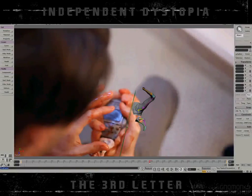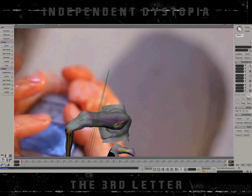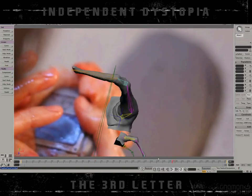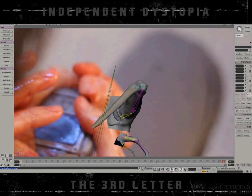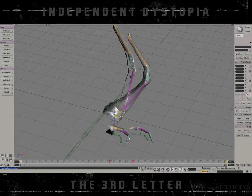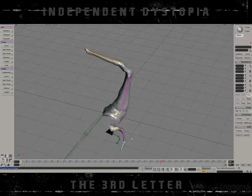Then in Softimage XSI I modeled and rigged the little fingers that were supposed to be moving for the creature. Animated it there. Here you can see a simple envelope — nothing really fancy, just the bones inside the model. So I had a couple of different sizes of those wiggling fingers for the creature.